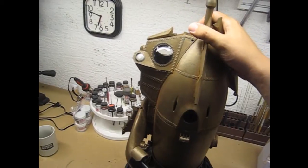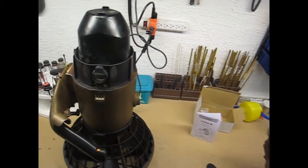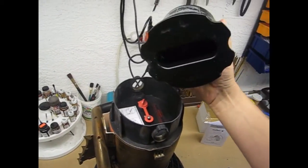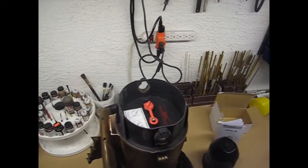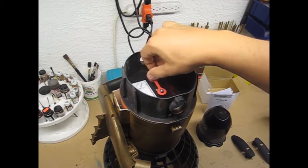To get access to the interior, simply remove the two latches and slip the nose cone section off — this gets you access to the interior of the model. This is the ballast chamber that's used to ballast out the Sea Scooter for neutral, negative, or positive buoyancy. This is the access to the vent and the battery compartment.